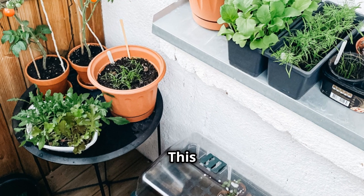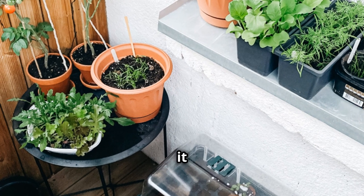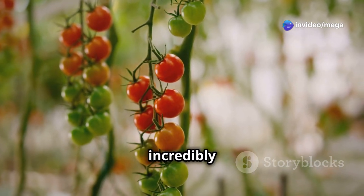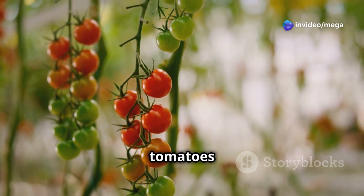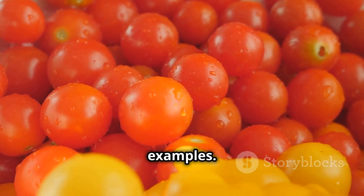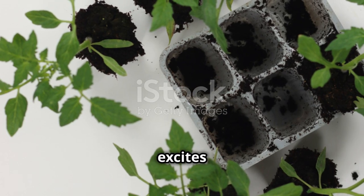Balcony Cherry — this variety thrives in containers, making it perfect for patios or sunny windowsills. Sweet 100 — known for their incredibly sweet flavor, these tomatoes are a delightful addition to salads and snacks. These are just a few examples. Do some research to find a determinate variety that excites you.